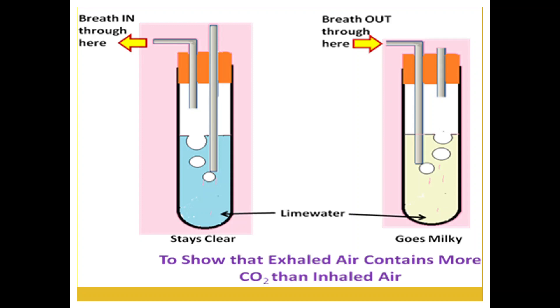What do you think will happen now? When we breathed in the air, there was no change in the lime water. But when we blow out the air from our mouth into the lime water, we find that the lime water turns milky. As we have already learned, lime water turns milky in the presence of carbon dioxide. That means the air that we breathed out contains more carbon dioxide — that is why the lime water turned milky.